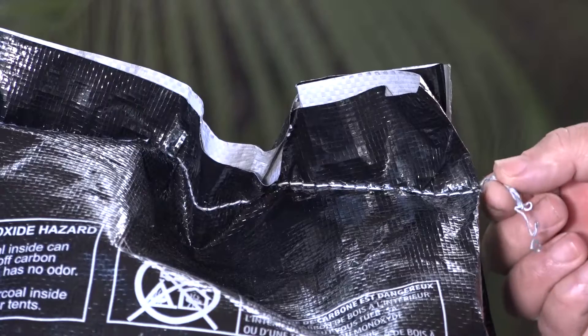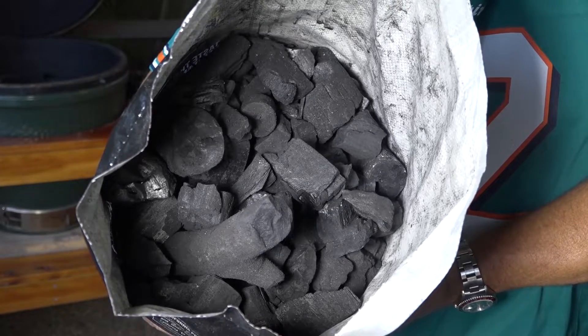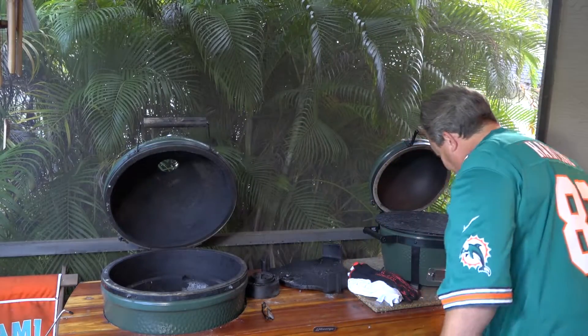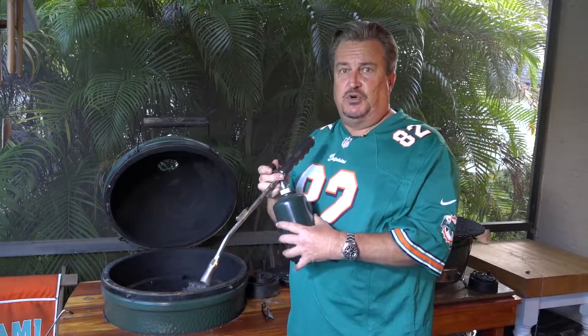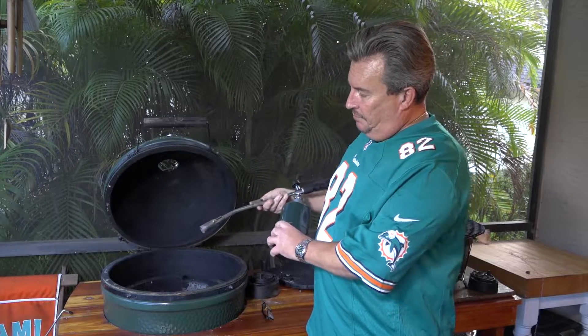And this is how you open a bag of charcoal. We've got the charcoal in there. We use a couple of different ways to light our charcoal. Last week we used some FOGO starters. This week I'm using a product by JJ George Outdoors — it's their grill torch. You just hook up a propane canister to it. It's real simple. Simply turn it and light it.